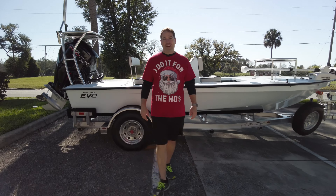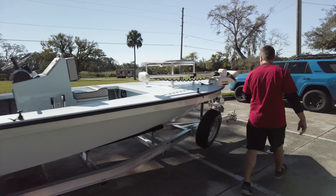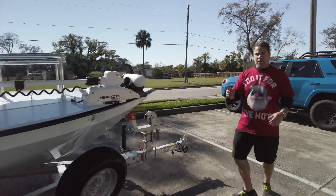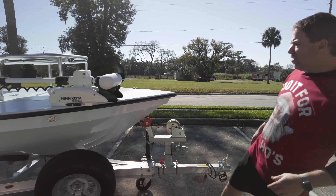Another boat rolling out the door. I'm going to start at the bow and jump right into this. This is an aluminum upgrade, spare tire, swing tongue, spare axle.